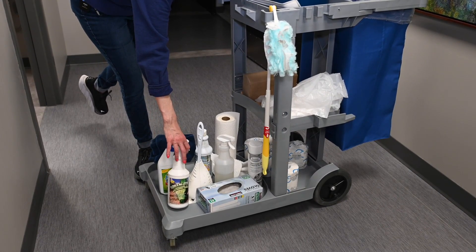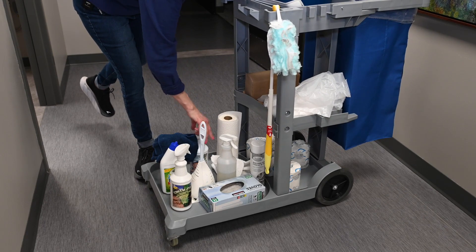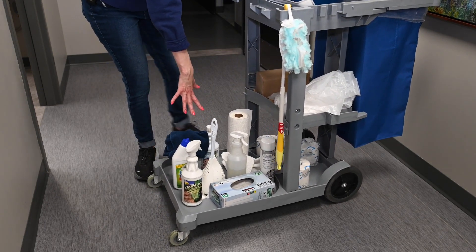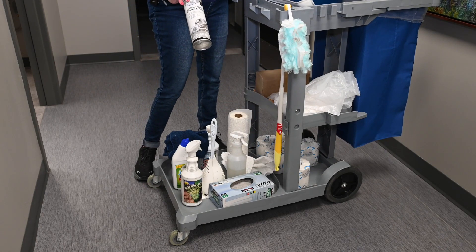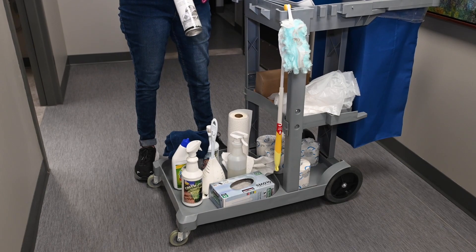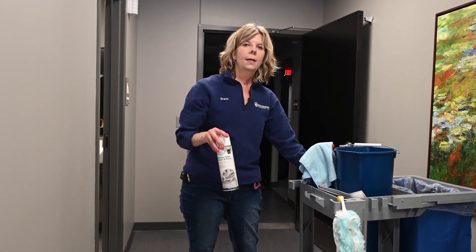He's got a spray cleaner on here — this is a peroxide cleaner called Clean Carl. This descales and more, so we'll show you how to use it. Do not use it unless you've been trained. There's also stainless steel polish — we don't like to use it very often. If you use this, know what you're doing with it.